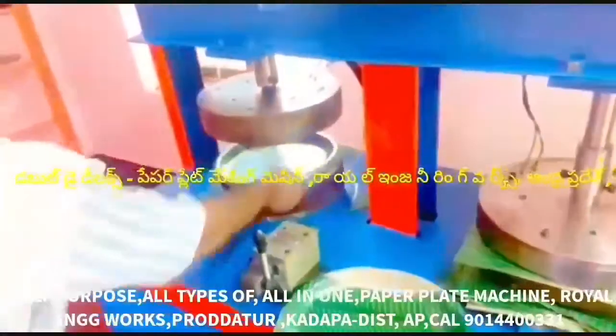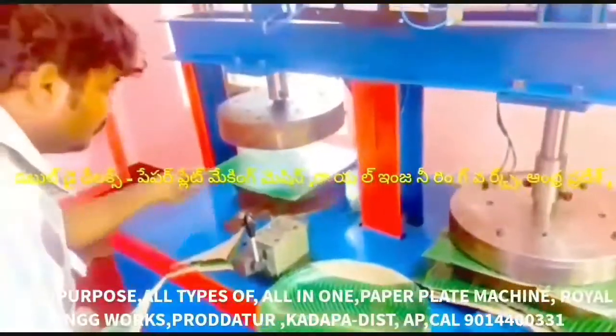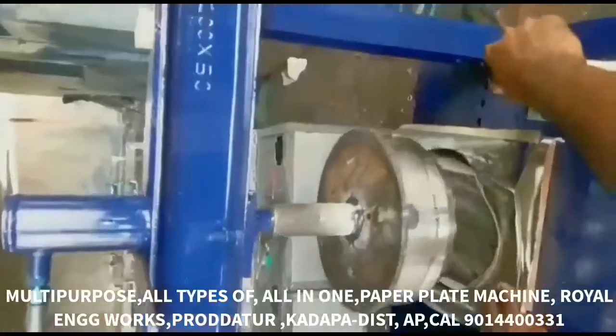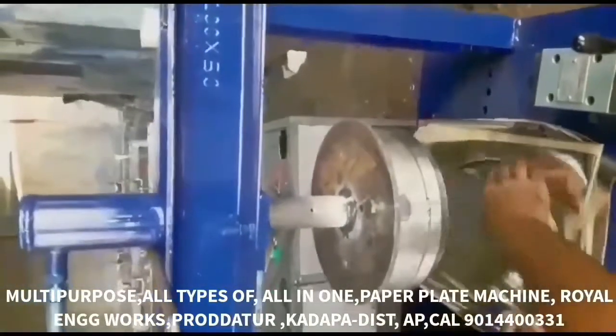We can produce buffet plates, sitting plates, different plates, snacks plates, bakery plates, doughnut cups, and panik cups. We can also prepare all types of coffee cups and tea cups.